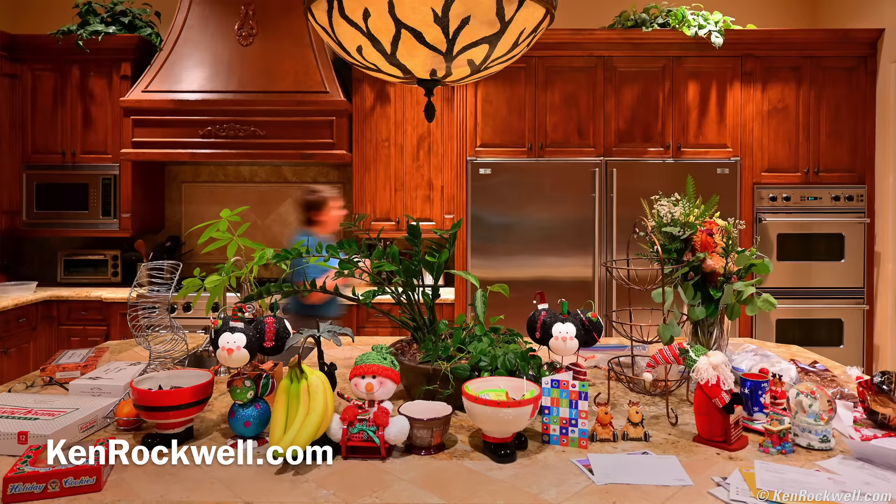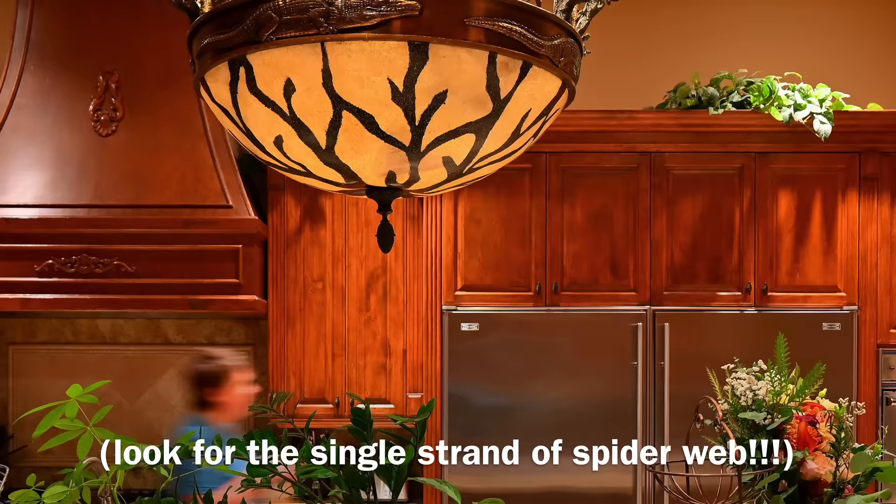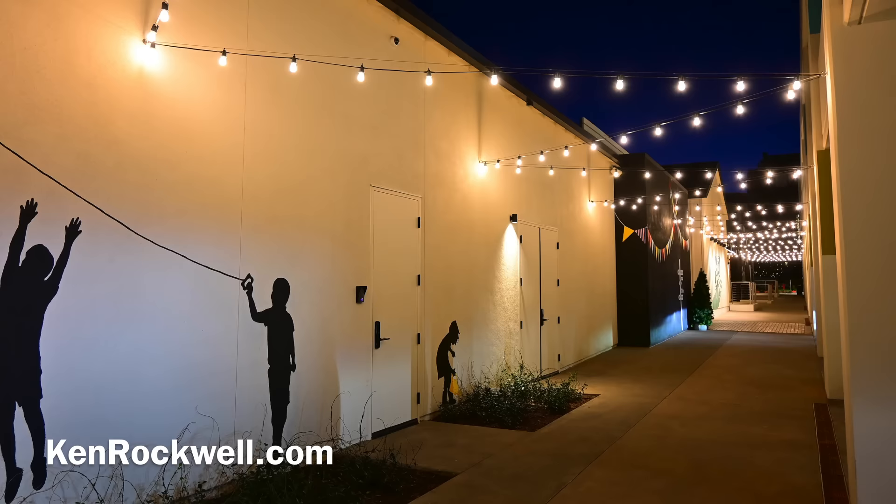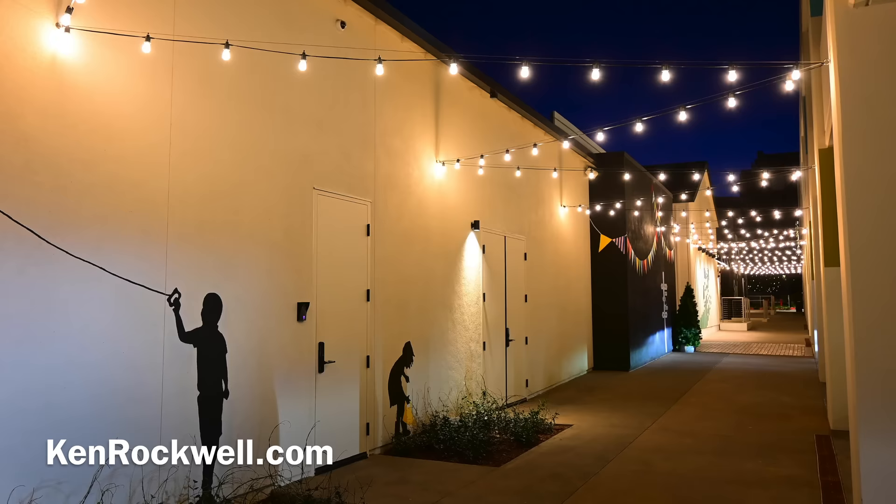Here's a shot, wide open at f3.5, handheld at one-thirteenth of a second at auto ISO 800. It looks just great. Here's a walkway. What I really like is how the pinpoints of light remain as pinpoints. The 16-50mm lens does an awesome job at this.